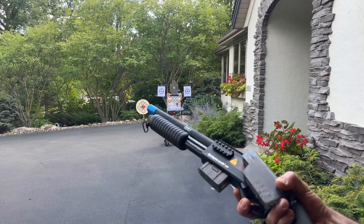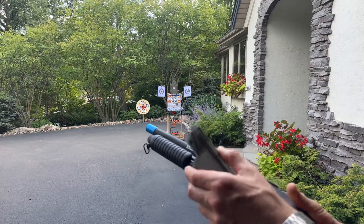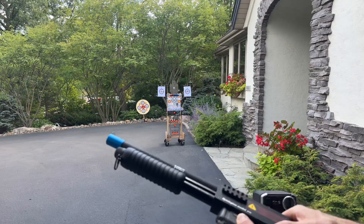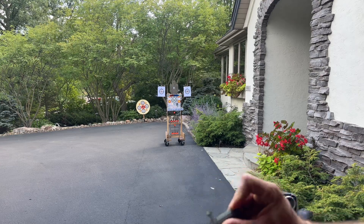Alright, we got a nice shotgun style blaster here from akgelblaster.com. It comes with the speed loader and then your mag is right here. So what you're going to do with this is fill it up with your gel balls — they go in right here.